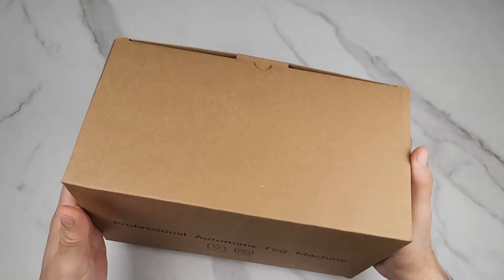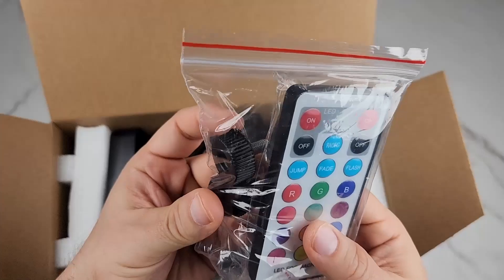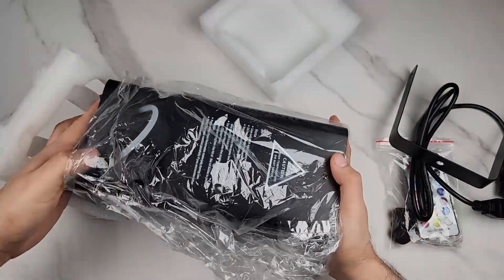The fog machine is going crazy right now, fogging up the whole room. Here is the unboxing: you get a remote control with hanging knobs, a power cord, a hanging handle, and the instruction manual.